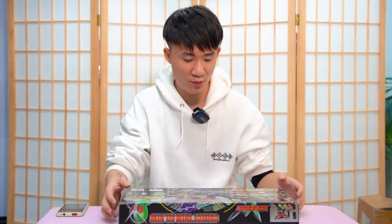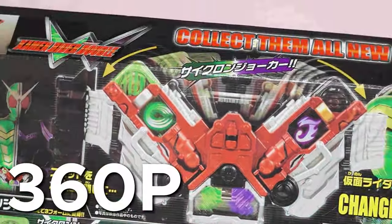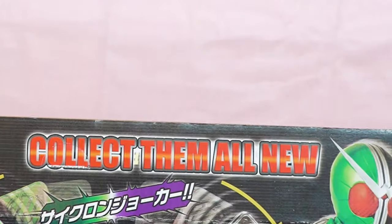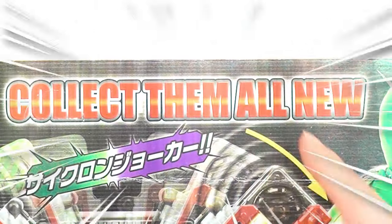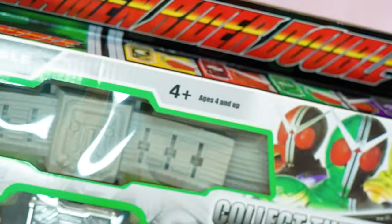Let's see what's at the back. Wow, the quality is so bad — I'm not sure if you guys can see this, but the resolution here is really, really low. Collect them all. Here it says it's made for age 3 and up, but on the front it's age 4 and up.